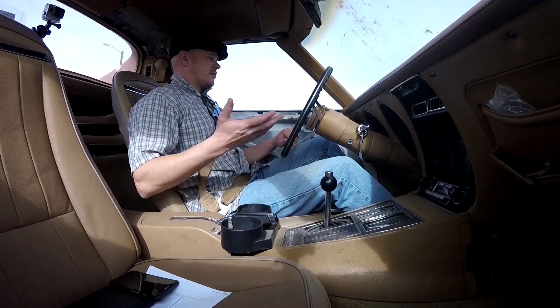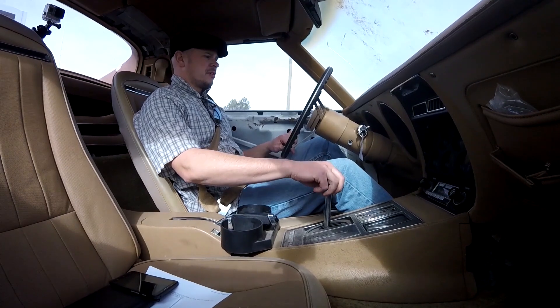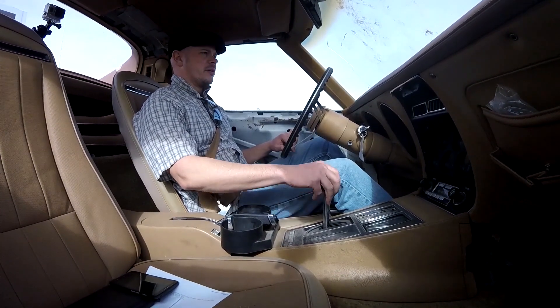All right, so here we are driving a 1975 Corvette. Kind of exciting. Going to take this little beast home — it's just a short little ride home.